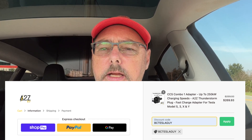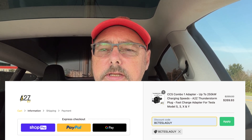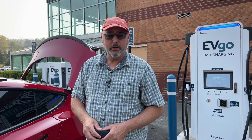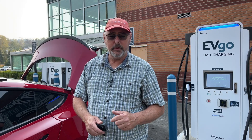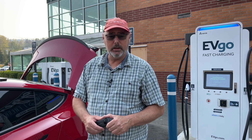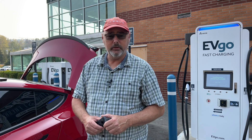Currently it's $299.93 minus that discount code. Those prices include taxes and shipping, so it's a great deal — it ends up being cheaper than the Tesla one. I think it's a great deal with the results I've gotten. If you like this video, please like, subscribe to my channel, and ring that bell so you'll be notified when I release other videos like this.